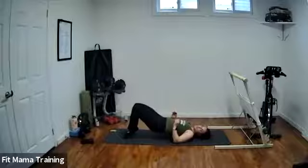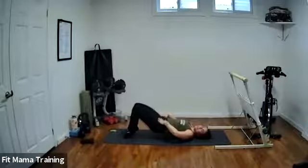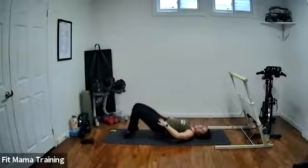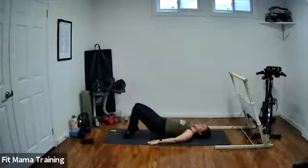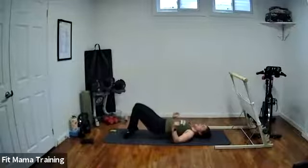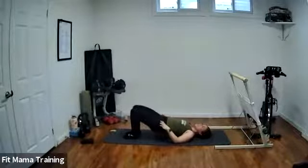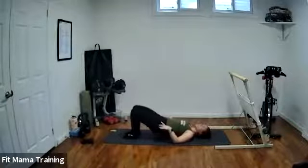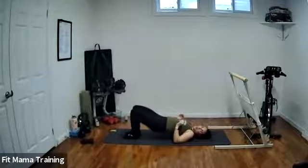Up and squeeze the thighs together. If you have little babies or if your kids love it, you can always have them up onto your hips instead of the weight. Thighs together and squeeze. Heels are still high. Full dips — keep going. Hold high. Heels are down. Hold tight for four, three, two, one. Done.